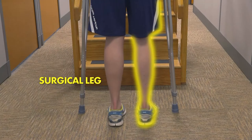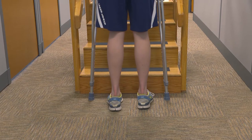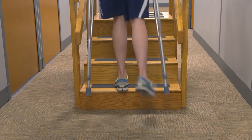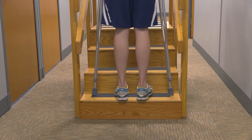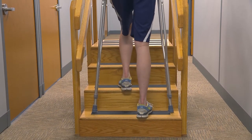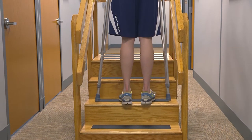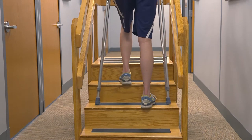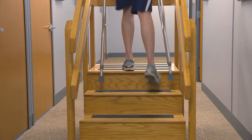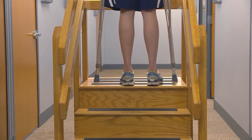When going up the stairs, start close to the bottom step. Place the weight through your crutches and step up to the next step with your non-surgical leg, followed by your surgical leg, then the crutches. Maintain your weight-bearing status while advancing to the next step. Make sure your feet are shoulder-width apart to assist in balance. Repeat the sequence: non-surgical leg, surgical leg, crutches. Remember the saying: up with the good.